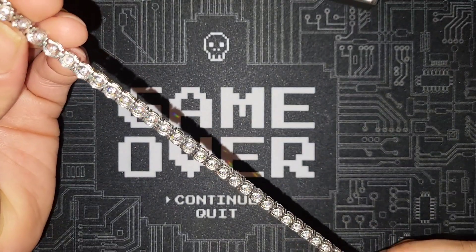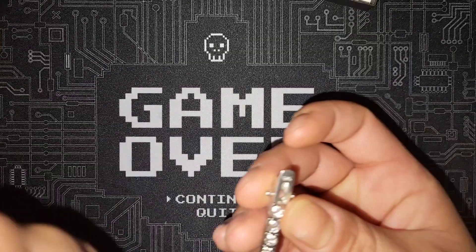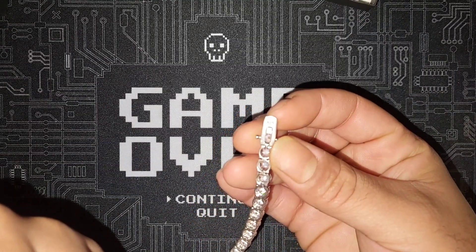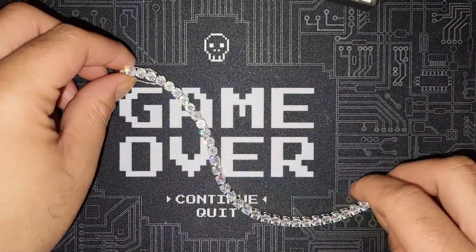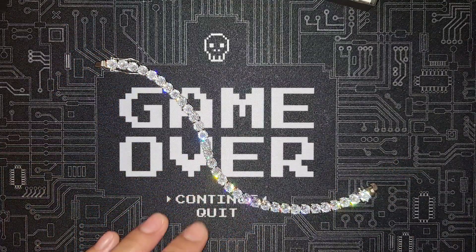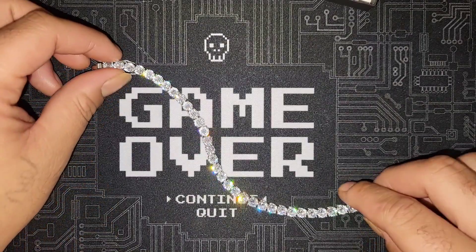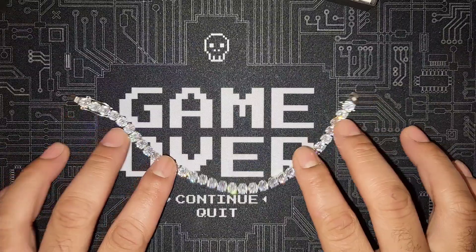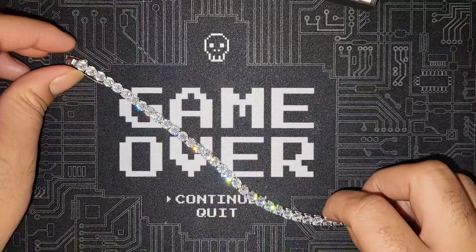Personally, I like the way everything is set on the bracelet — it's all very uniform, nothing's bent out of shape or soldered the wrong way. You've got the 925 stamp on it, and I got mine in the white rhodium finish. You can also get it in multiple different millimeters, different lengths, and in gold or white rhodium.